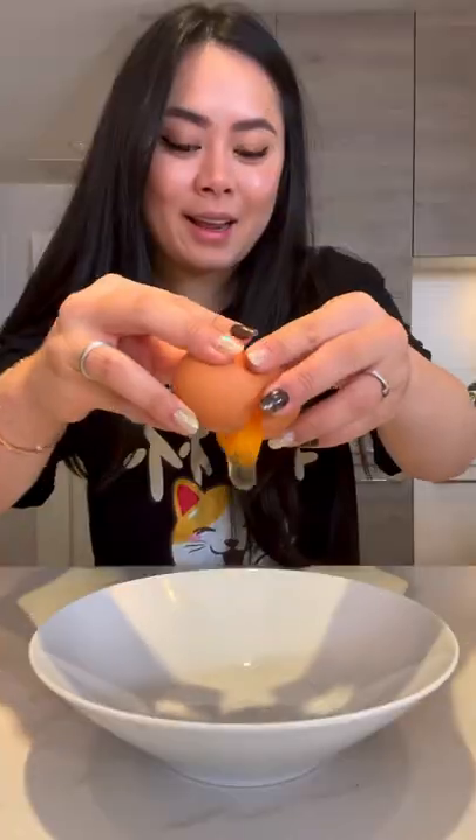How to make tomato egg drop soup in 15 minutes. Chop the tomatoes, add in egg, salt, white pepper, and mix together.